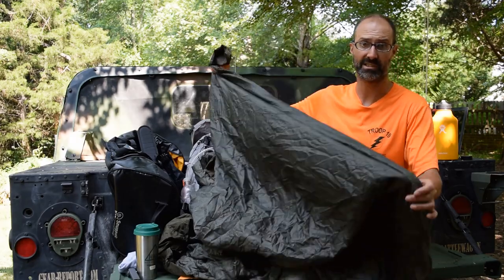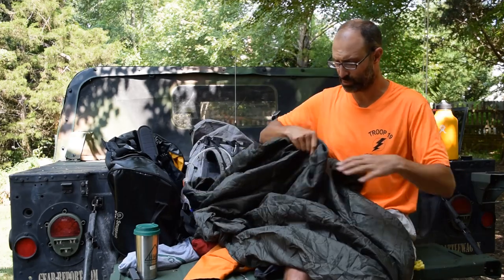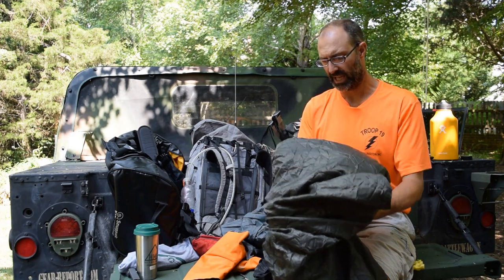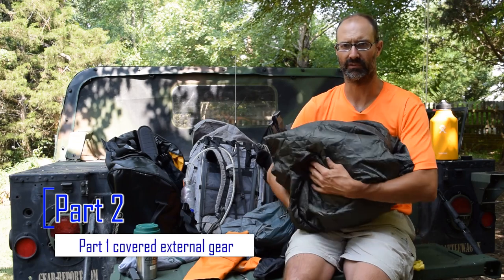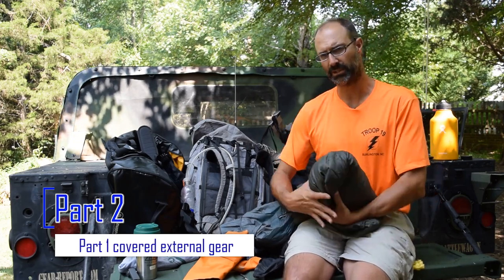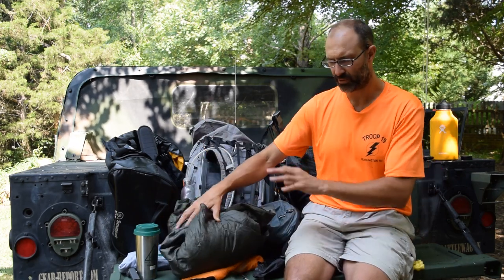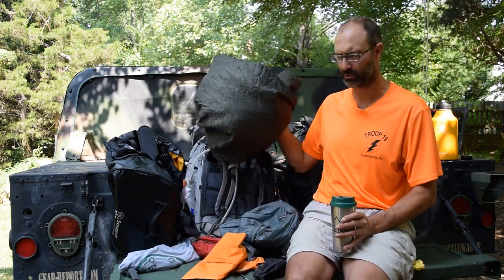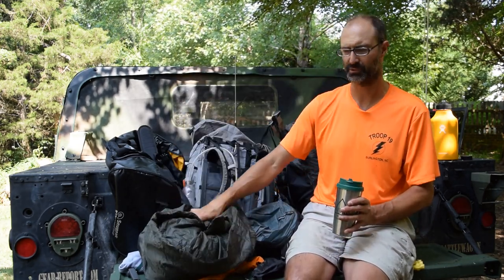So I fell back to the Snugpak Jungle Blanket XL. This is not even a sleeping bag — it's a blanket with no foot box and no zipper. It weighs two pounds in the stuff sack. It is incredibly warm, and I am so thrilled with this — it did absolutely fantastic the whole trip. Two pounds was lighter than any other option I had, and it compressed down pretty well. At about 40 bucks on Amazon, it is a steal. If you want to take away one thing from all the gear here, this Jungle Blanket XL is an absolute steal. If you're not 6'4" you probably don't even need the XL.